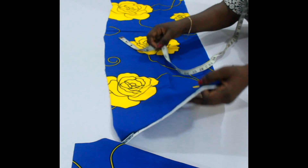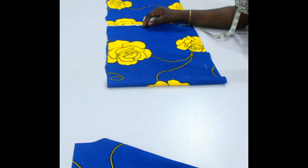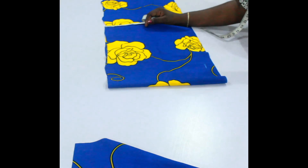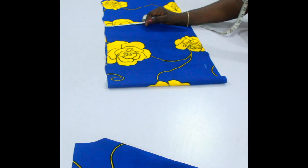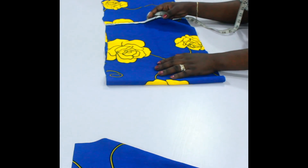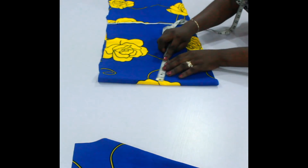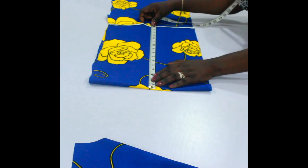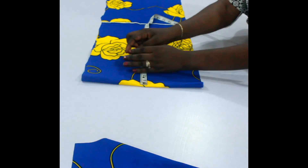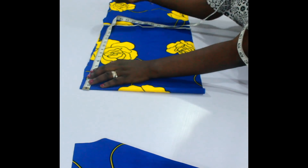The only thing we need now is the width. The arm width of this person is 14 inches, so we're going to add two inches to it because it's a fitted sleeve. When you take arm measurements, it should not be tight at all. We're cutting two sleeves, so arm width 14 plus two inches extra allowance makes 16 inches. I'm going to cut 16 inches for the width.